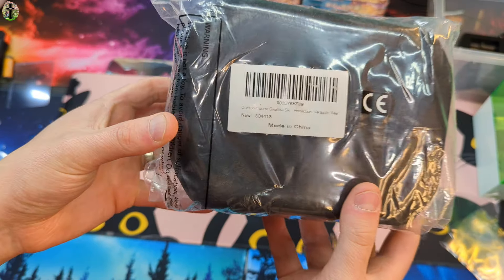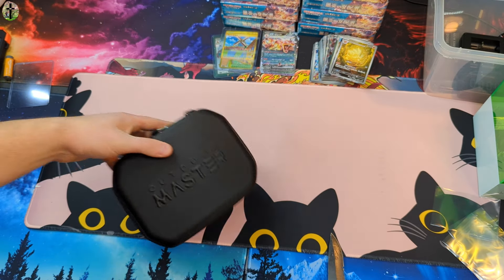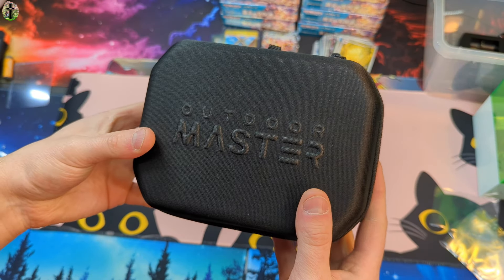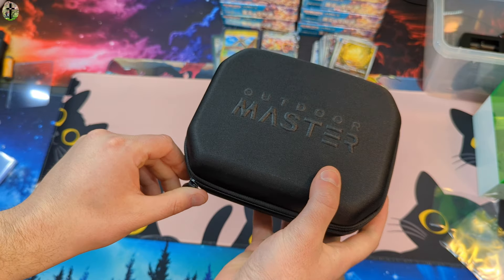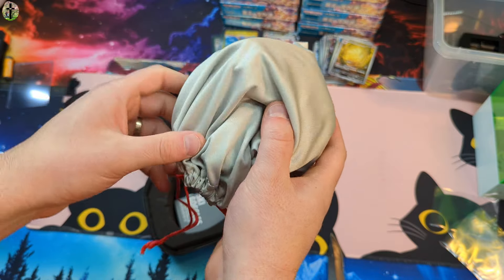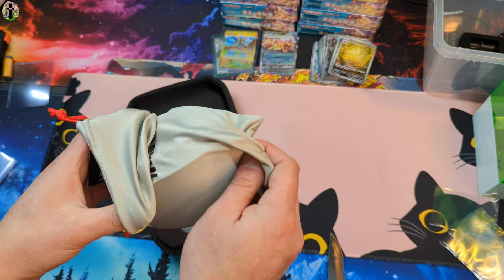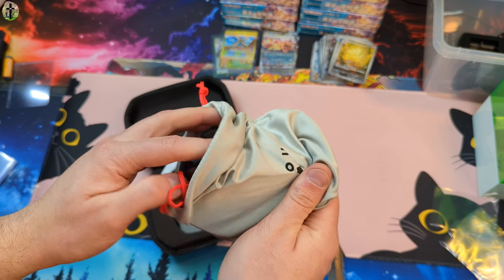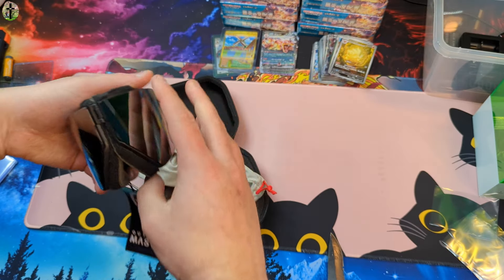Huge difference overall — I love these! Hi friends, today we're taking a look at Outdoor Masters ski goggles. I love their cases — a lot of times their products come in cases which are always high quality. You got your little manual in here, and it comes in a very nice soft bag that protects them as well.